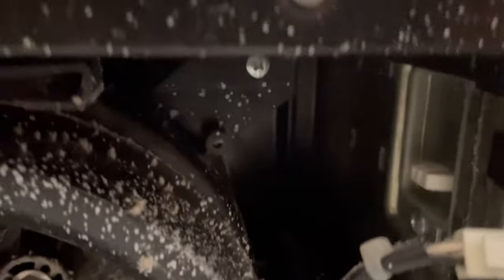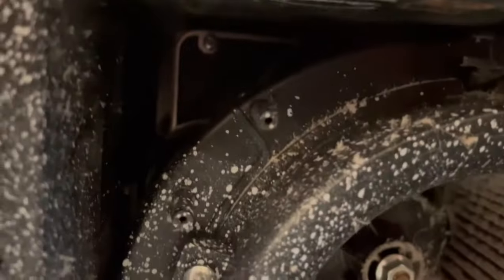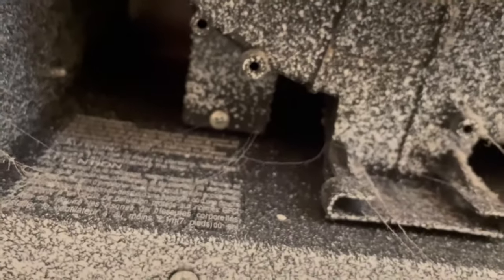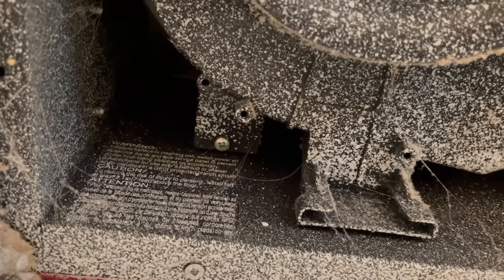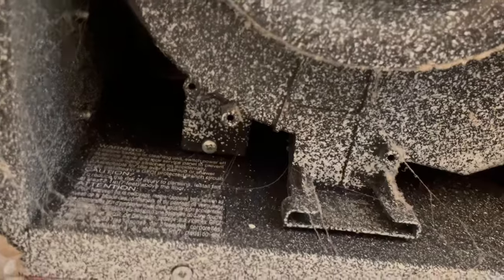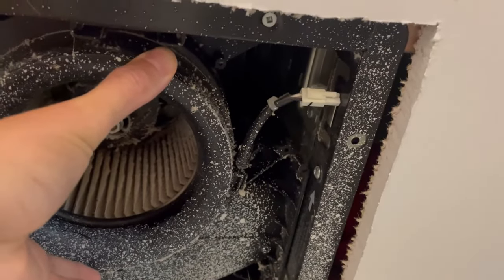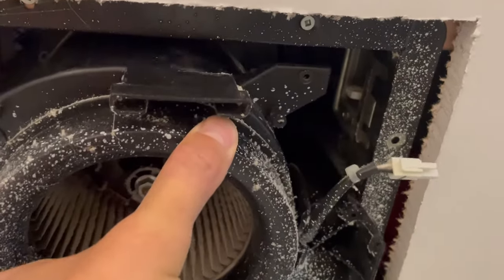Now there are three screws to remove — one there, one way back in the corner, and then over here. Once those are removed, the unit will just slide right down and out. With the electrical disconnected and the three screws out, the fan assembly will just slide straight out.